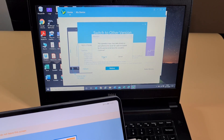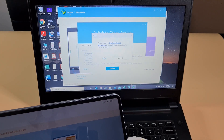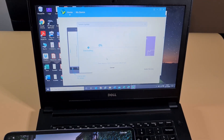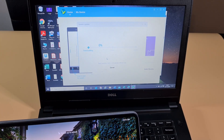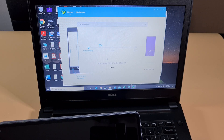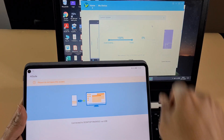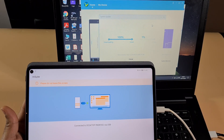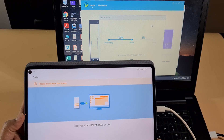You'll get a warning saying everything will be cleared from the tablet — just accept and allow. It's now going to download the firmware, and once downloaded it will restore the tablet with the old firmware. I'm just gonna pause the video while it downloads. That has now finished downloading, so it's gonna start the installation process. Once it's finished installing I'll take you through how to install Google Play services and then update to the latest firmware.